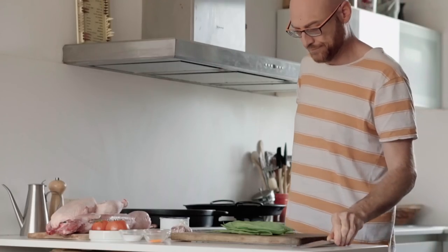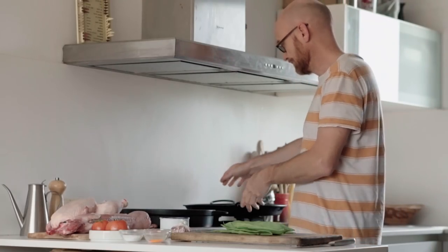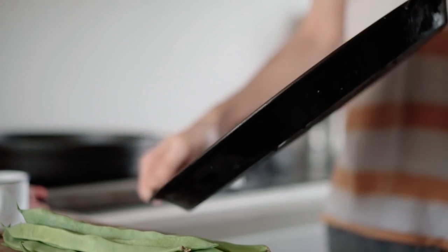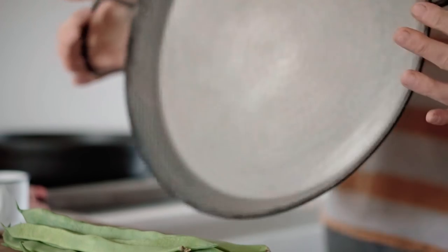I've been watching paellas all over the internet, and obviously also on Reddit. The thing is they call them paellas, but they are not paellas. So I made this video with an easy recipe that can be done almost anywhere in the world.